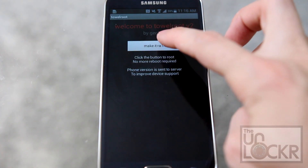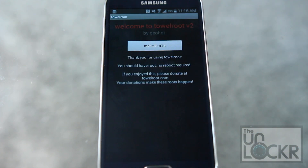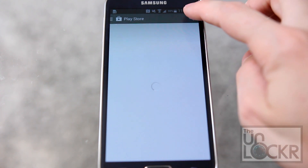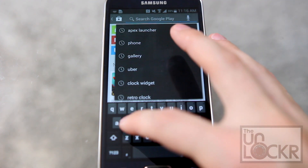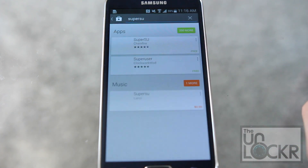Then tap to make it rain and you have root. It's that easy. Then go to the Play Store and download SuperSU.